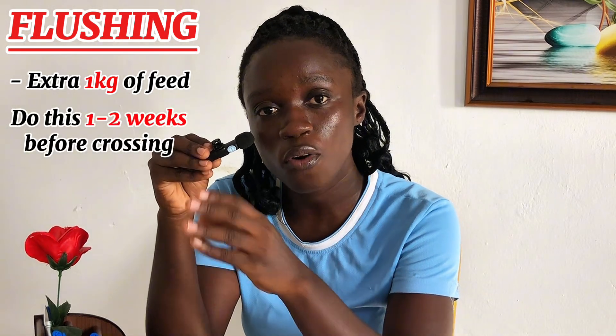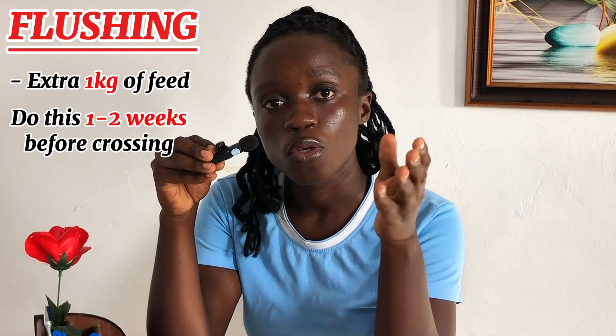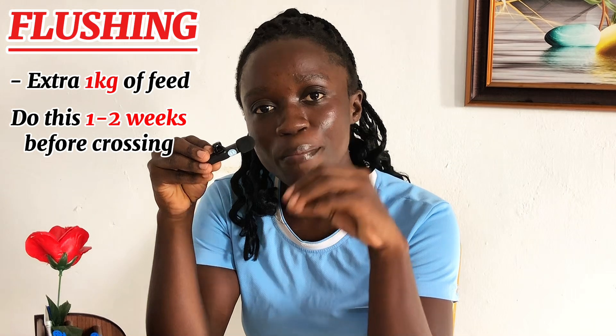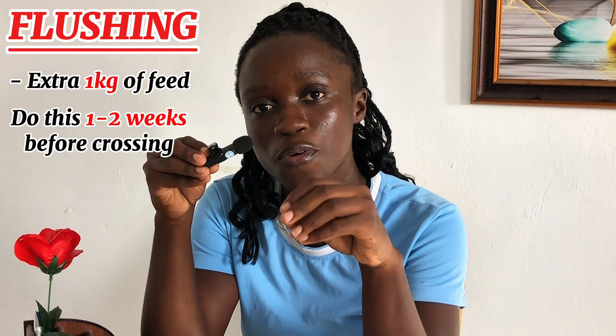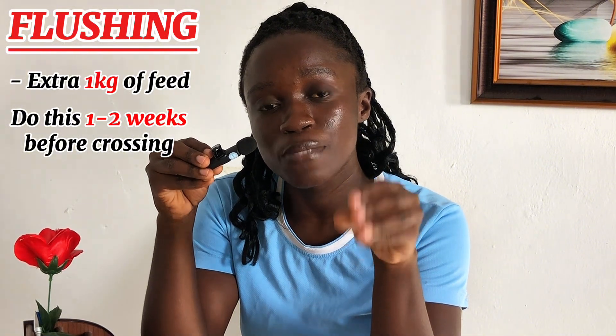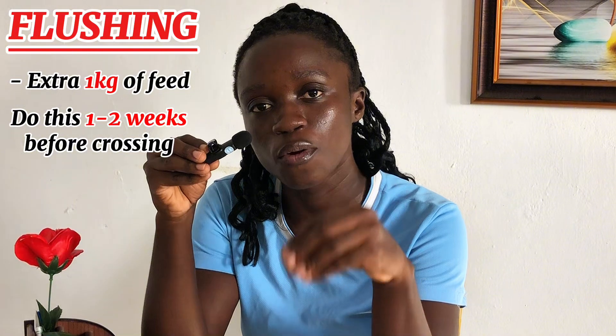We are speaking about flush feeding being the addition of extra feed. What is the quantity of this extra feed that should be given to the sow? Give the sow an additional 1 kilogram of feed. During the dry period, we already said we will be feeding the sow 2.4 to 2.8 kilograms. So in about 1 to 2 weeks before crossing the sow, that is when you add this additional feed. So if you were giving your sow 2.5 kilograms, now you add an additional 1 kilogram — meaning instead of the normal 2.4 to 2.8 kg, you give the sow 3.4 to 3.8 kilograms of feed.